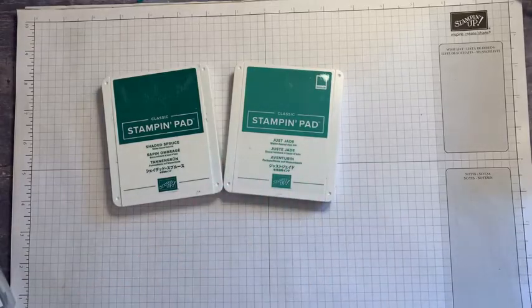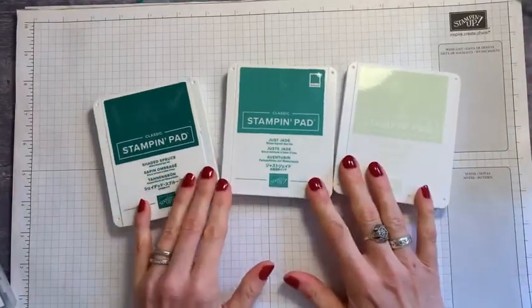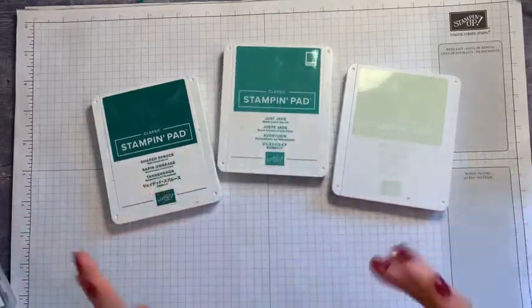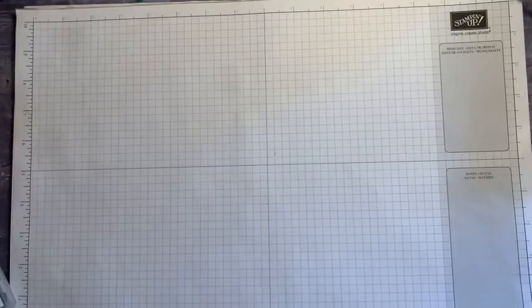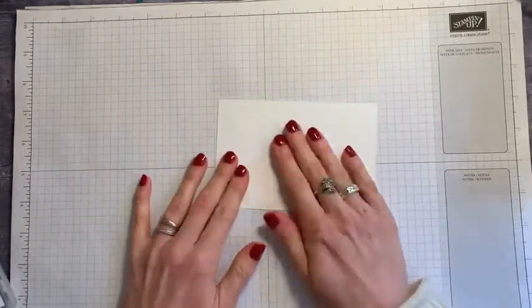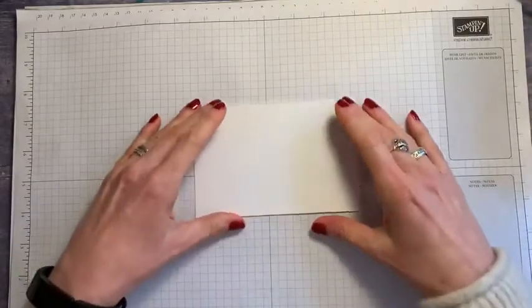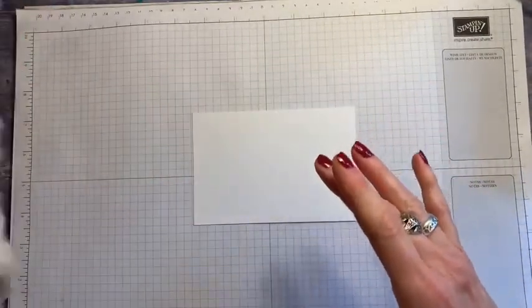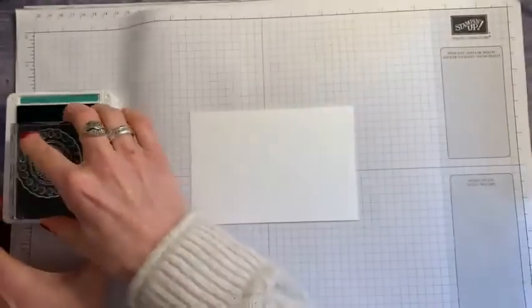I'm going to use various greens: some Shaded Spruce, some Just Jade, and as a lighter color some Soft Seafoam. I'm going to use pretty much the same type of card — just background stamping using those three colors. I'm starting with a small piece of Basic White, and because the stamp set is photopolymer I'll put a piercing mat underneath. Let's do the Just Jade stamp first as it's probably my bigger one.